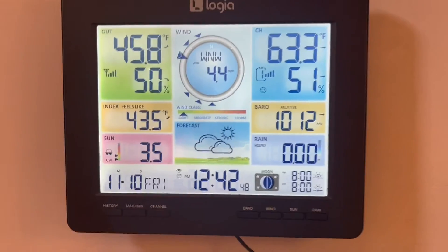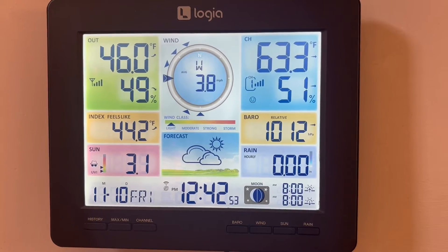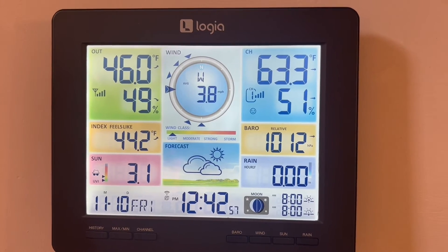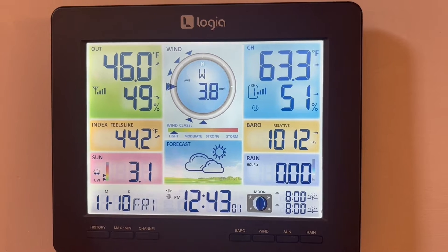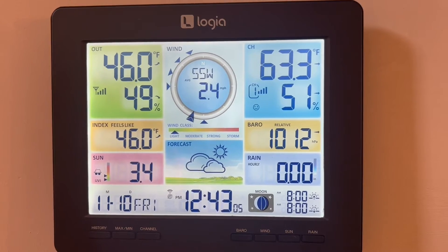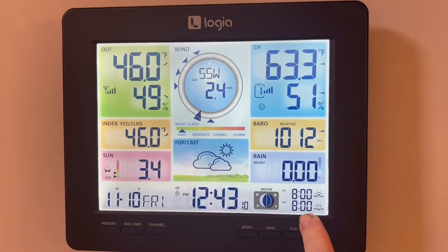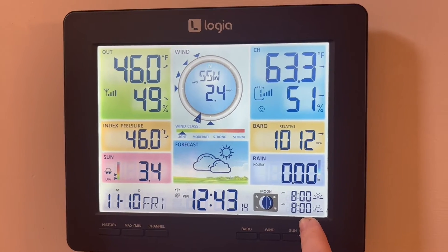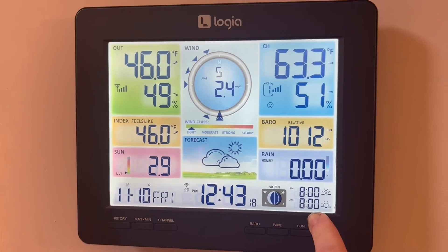I could not figure out how to properly put in the longitude and latitude because it said no negative numbers, and I don't really know how to convert our negative number to a positive number. That's why we don't have sunrise and sunset displaying. If anyone knows how to convert a negative longitude or latitude number, please let me know in the comments and maybe I can get this to work.